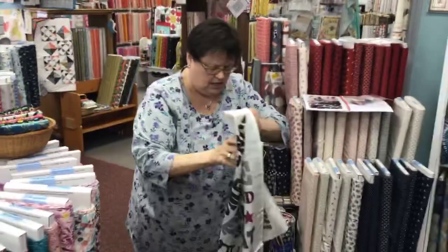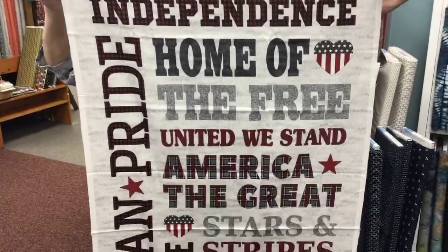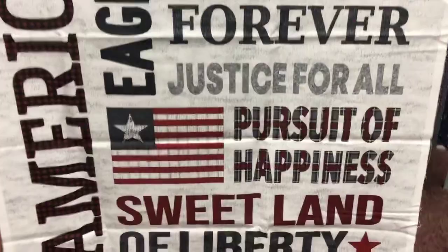It's just a nice panel of words that celebrate the season. We've got Memorial Day, we've got Labor Day, we've got Fourth of July — so red, white, and blue, here we are, and we've got you covered.